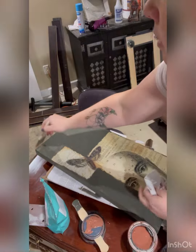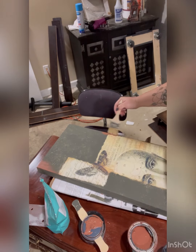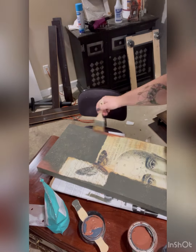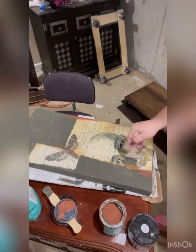Now I'm using a natural bristle brush — a cheap chip brush — and Wiseau's Iron Oxide to give a rusty, drippy look. I'm putting it in the corners and different areas to give a drippy, metallic-aged patina look. I find that a natural bristle brush gives me the best effect for this.